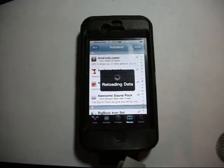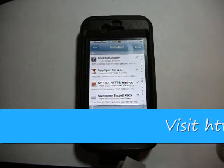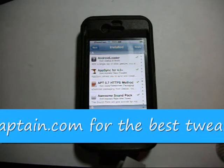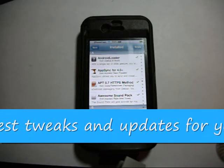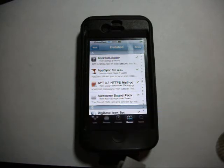You have to put AppSync on your phone, iPod, iPad, or anything you have jailbroken. So come over to iPhoneCaptain.com or iPhone4noob.com. Thanks for watching, I hope this helps. For all the jailbreakers out there, keep right on jailbreaking.